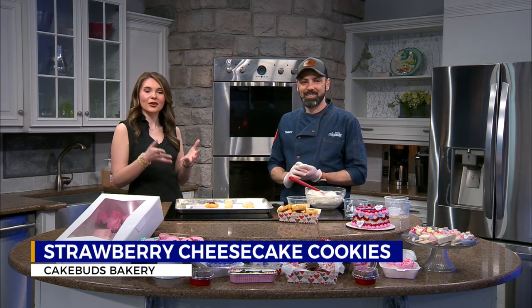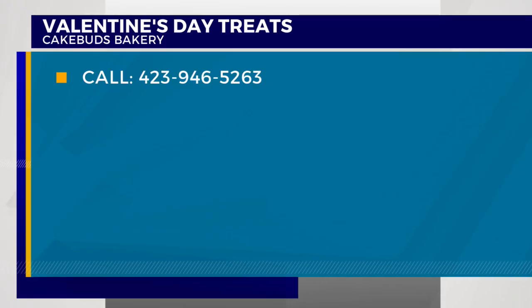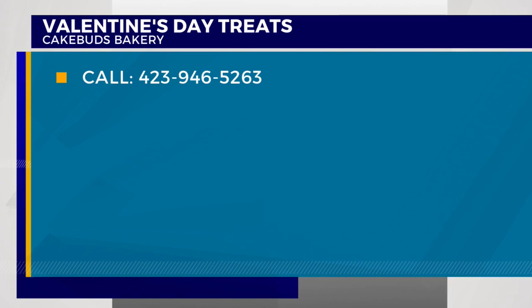We'll have this recipe online after the show. We'll come back in the kitchen in just a little bit and try these cookies. But if you're looking for some Valentine's Day treats for your loved one, don't forget you can call Cake Buds — we do have that number coming up for you. You can call that number or go back online.